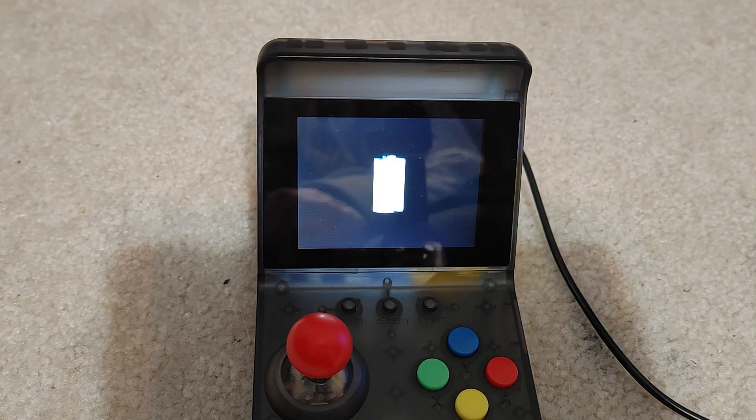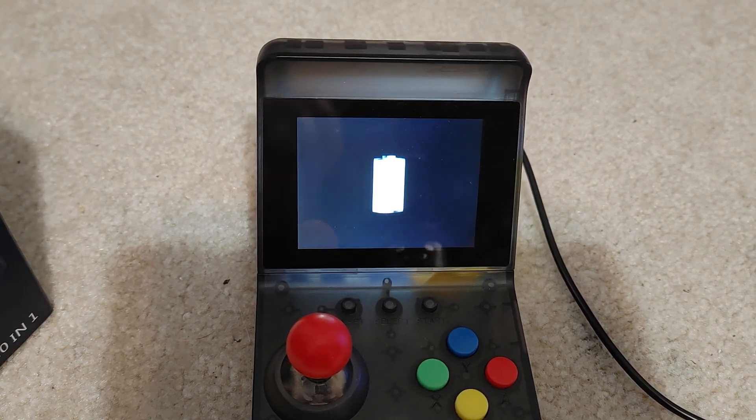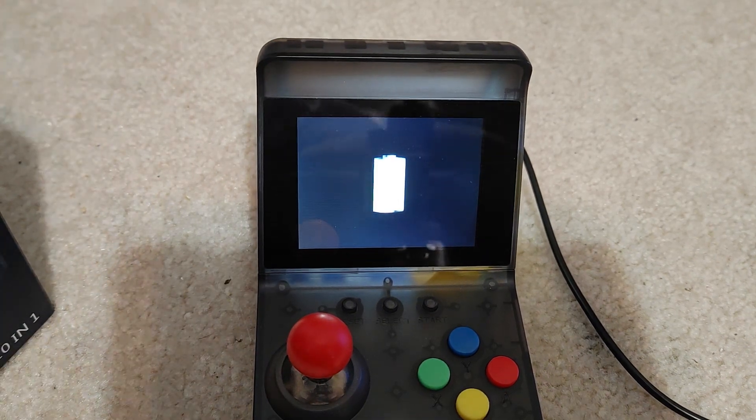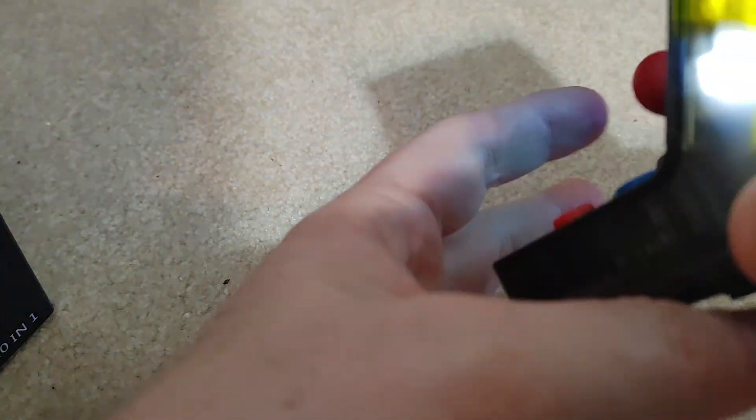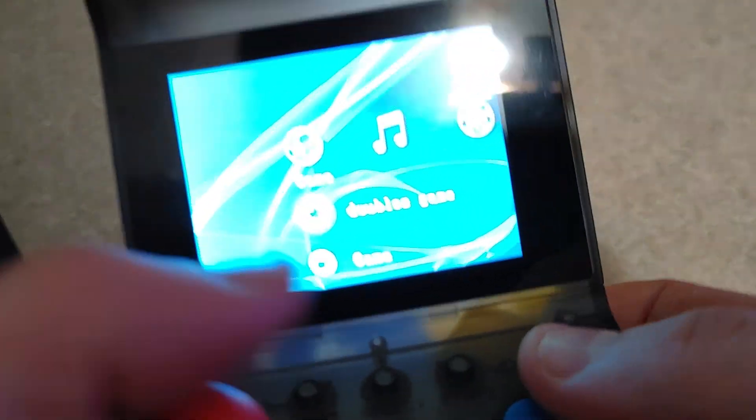I think these things are like 20 or 30 bucks. It's a 320 by 240 screen — it's not a high-end graphic screen or anything, but it plays the games it's supposed to. You can hook up two of them together and play with friends or a kid. Some of these you'll find have HDMI out too, though I'm not seeing it on this one.